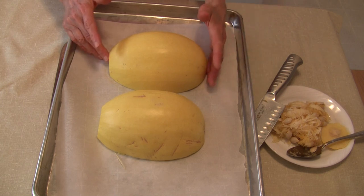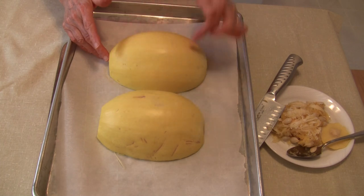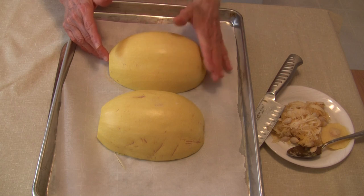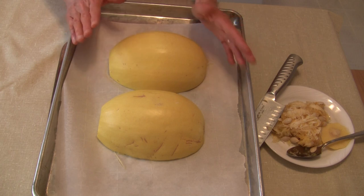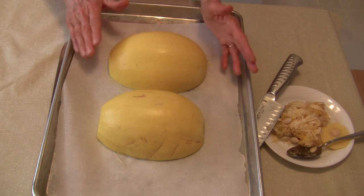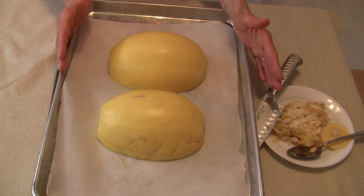I'm going to put this on the oven rack in the middle of the oven at 400 degrees and bake it until I can poke a fork or a knife fairly easily through the rind. Once that happens, it's done. How long it's going to take will vary — each squash takes a different amount of time depending on how large or small it is and how many pieces you have on the baking tray at the same time.